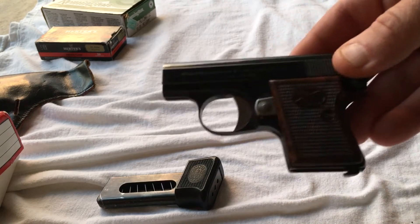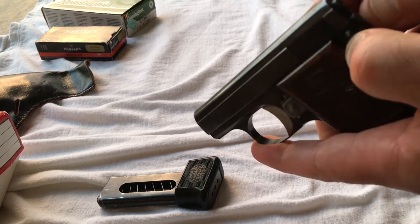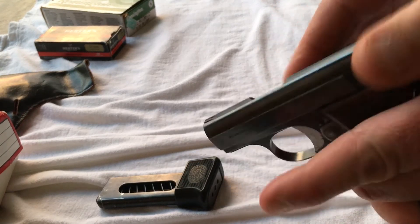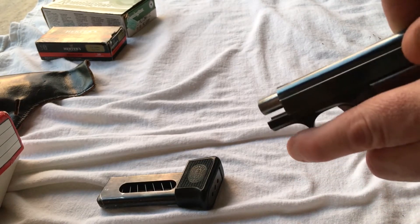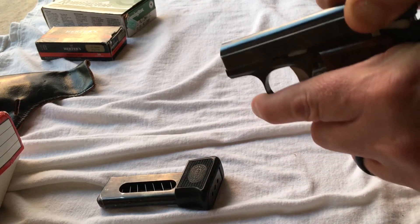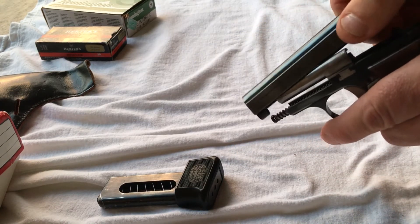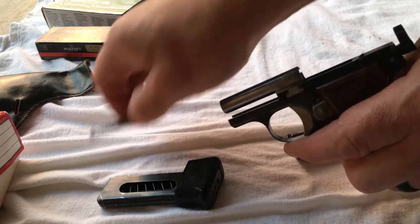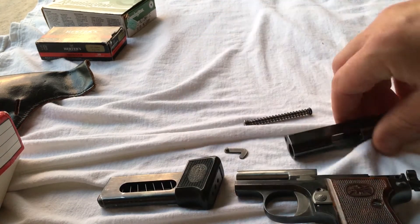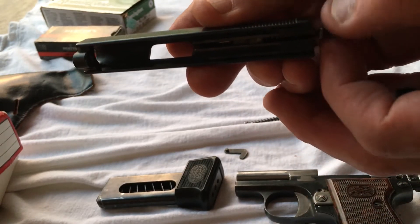Let's break it down and see what's going on. The first step: clear the weapon, push this button on the back, and this assembly in the rear pops out — it's spring-loaded. Then, like a lot of European pistols, you pull back on the slide in just the right area and it pops up. Here are the internal components — just kind of falls out. There's the spring. I haven't cleaned this weapon since I fired it.